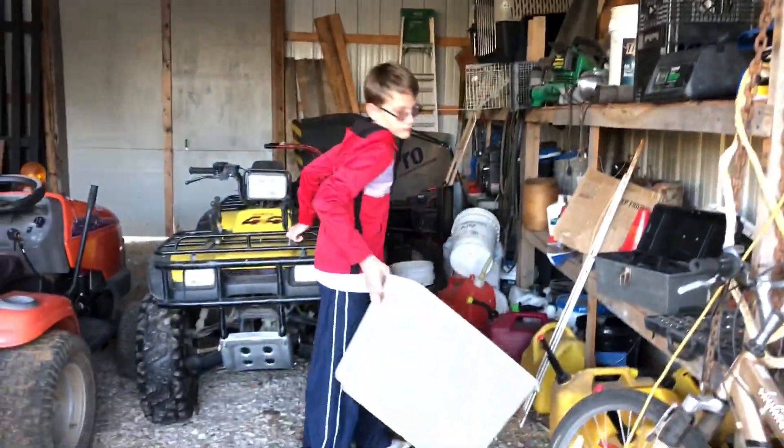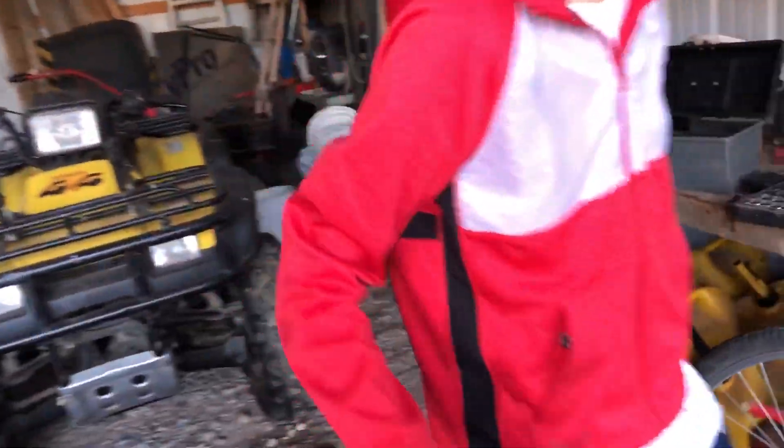Hello and welcome to this video. Today we are going to be changing the shavings in the chicken nesting box. We're gonna go ahead and get the supplies. What we're gonna need is a tub to put the old shavings in, something to scoop the shavings into the tub, and of course the shavings, which are all here in our shed.